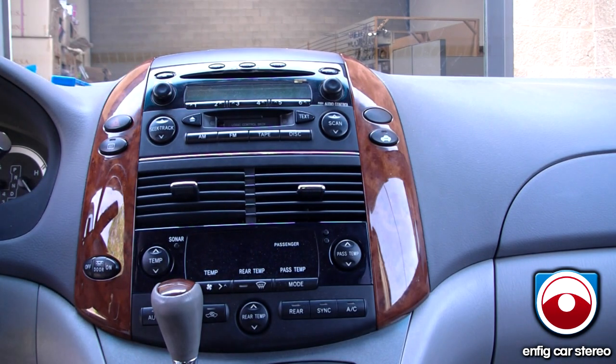We're in a 2004 Toyota Sienna. We're going to show you how to take out the radio to install an iPod or aux adapter.